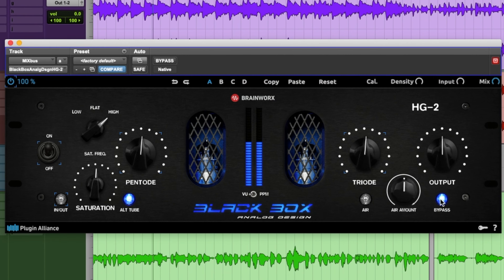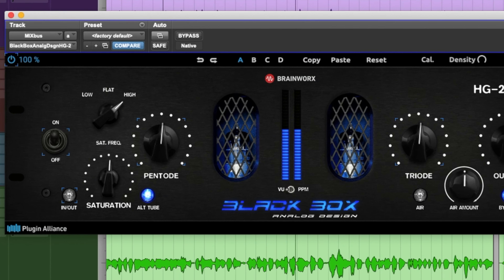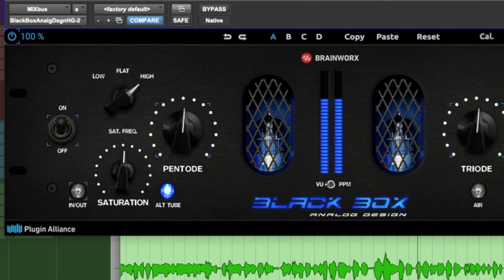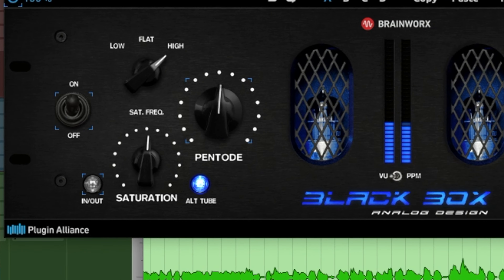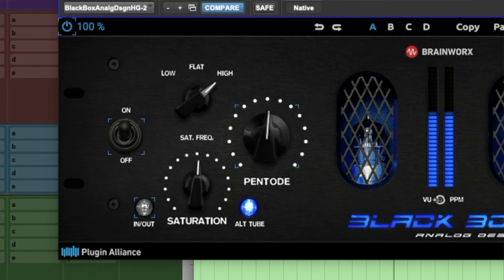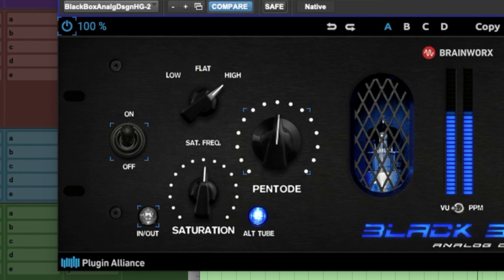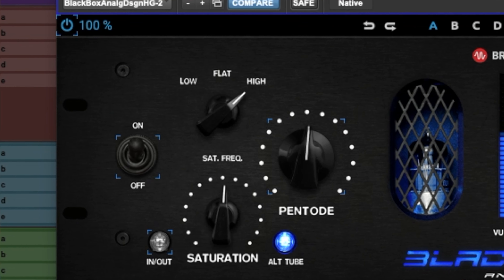Let's look at the other important parameters of this plugin. On the far left of the interface you can see a knob called Saturation. Just to make sure we don't misunderstand — it's not an input gain knob. This knob, placed in parallel, allows you to adjust the balance between the direct and processed signal, so you can think of it as a dry/wet knob. Just above that, you can see a notch selector with Low, Flat, and High — this is simply the frequency range you want the plugin to focus on: Low for the bass and low-mid range, Flat for wider processing, and High to focus on the high and high-mid range.